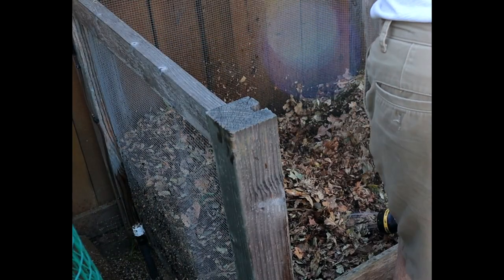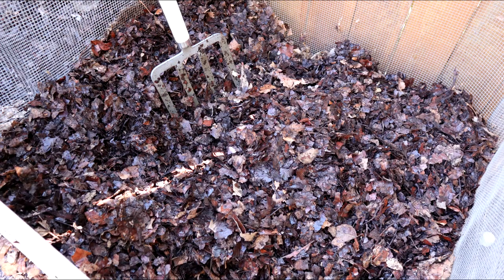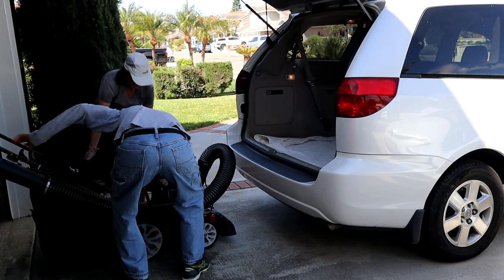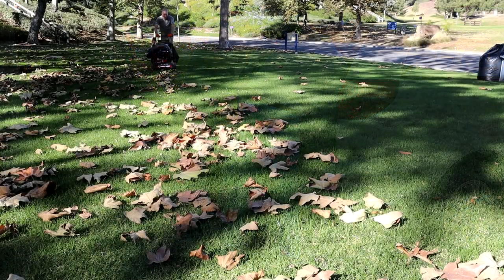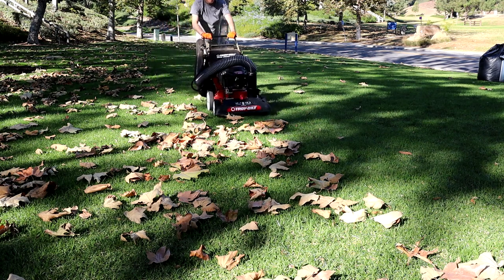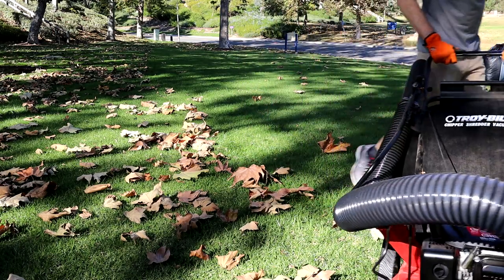I purchased this Troy-Built CSV to help with making garden compost. To do so, I need to collect a lot of leaves and pile them up for decomposition — more on that in a few minutes. I loaded up the Troy-Built into my van and took it to a local park where there are lots of big leaf trees. I live in Southern California, and the leaves drop much later in the year than in colder parts of the nation, but this park is a perfect testing ground for the CSV.